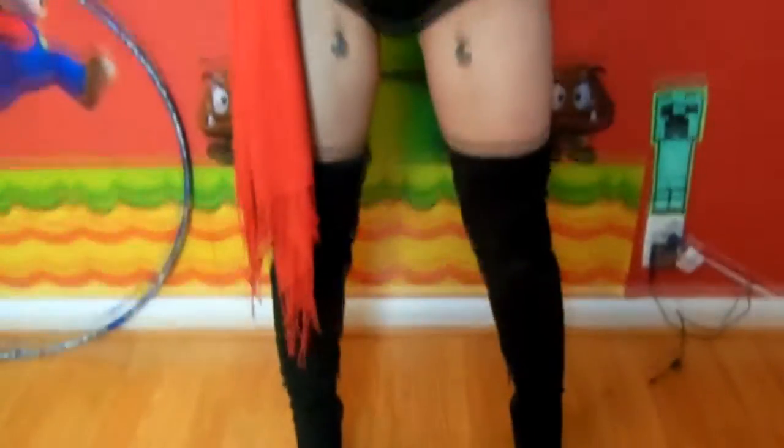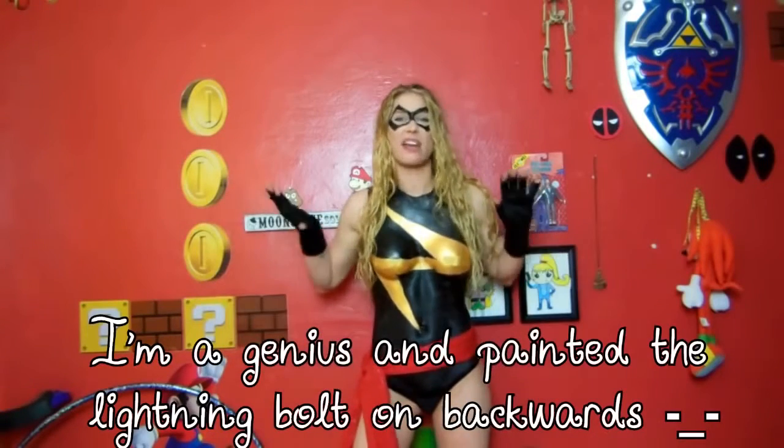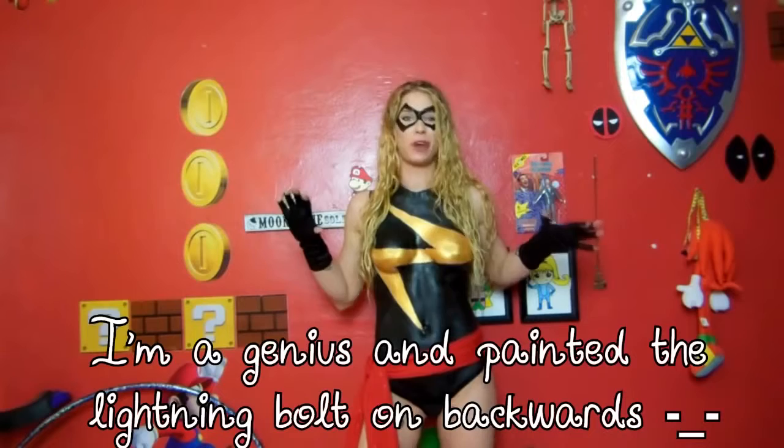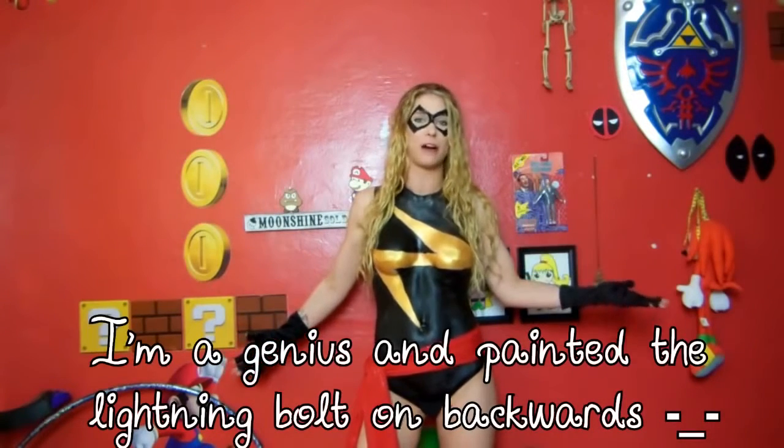Let's cosplay! I'm a motherfucking superhero! To be honest, I've broken kinda one of the first rules of cosplay with this costume — I don't really know anything about Ms. Marvel.